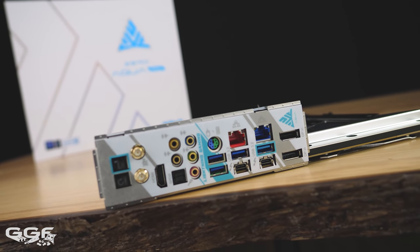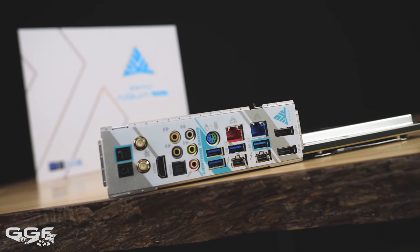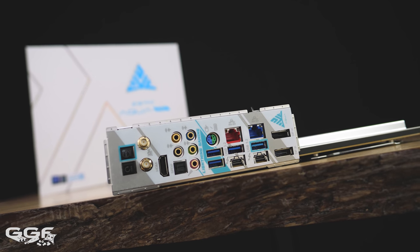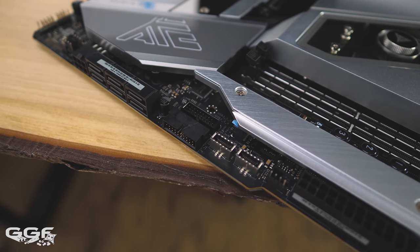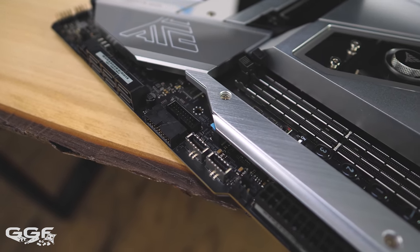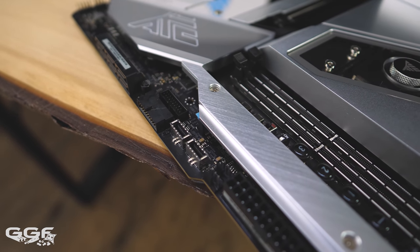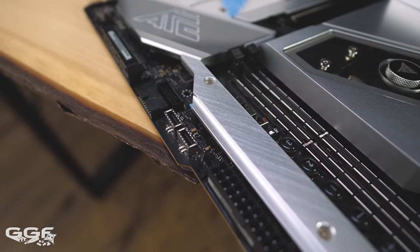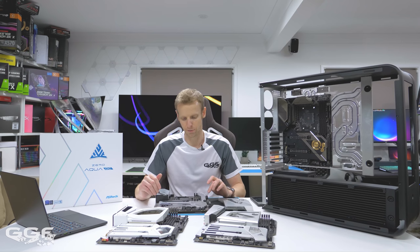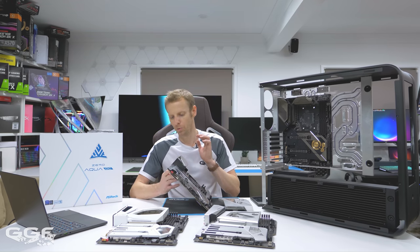The one downside I'd point out is there are only four USB ports on the rear. I'm not entirely sure why ASRock went that route. There are dual Type-C and dual USB 3 headers on the front, which is a lot — so maybe they've catered for less on the back and more on the front. That said, a lot of cases aren't going to have dual Type-C and dual USB 3 front headers anyway.